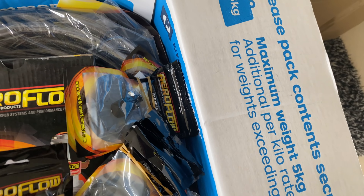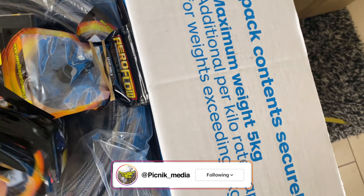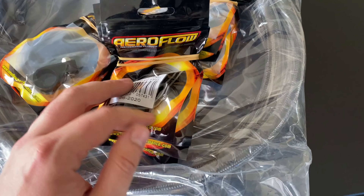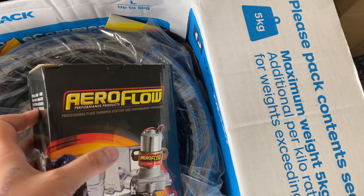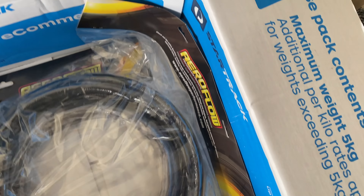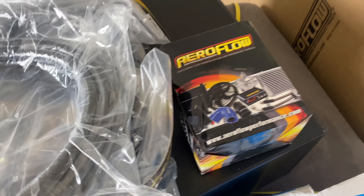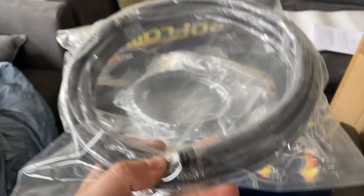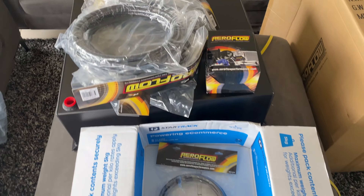In box number two we've got our dash-12 line which should be three meters or so, a bunch of P-clamps — oh this stuff is so exciting — more clamps, and this should be our black fuel pump. Then we've got dash-8, another dash-8, another dash-8, and this should be dash-10, dash-6, dash-6. Sick! Let's lay this all out and have a look at what we've got.